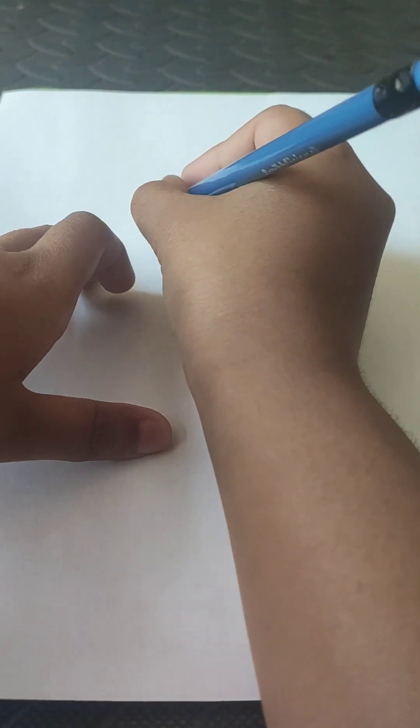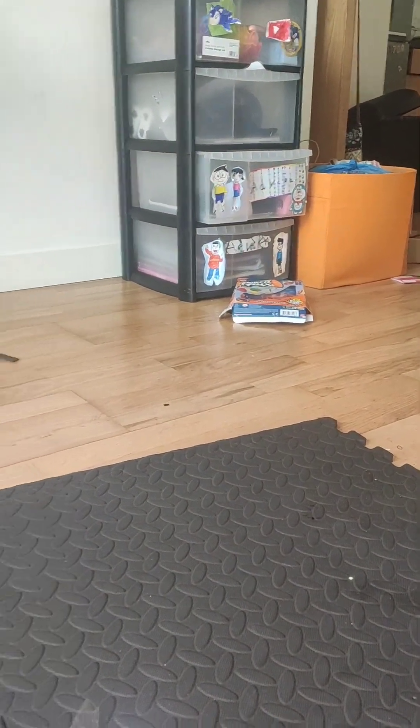Hello guys, today we are going to be drawing Doremi from Doraemon. Let's get started! First, draw a straight line. I'm gonna make this small because I needed to put on my wardrobe here, but yeah, draw a straight line.